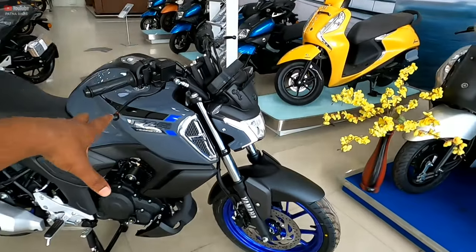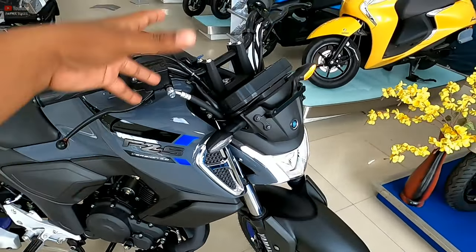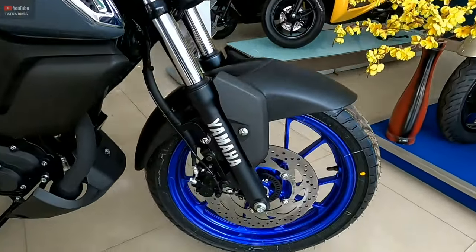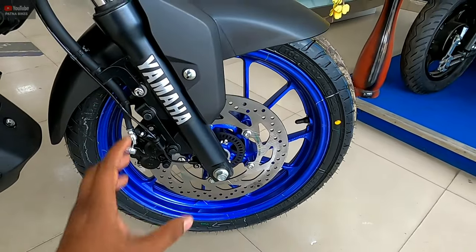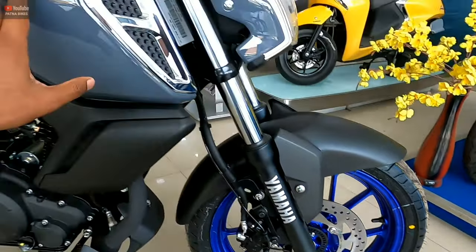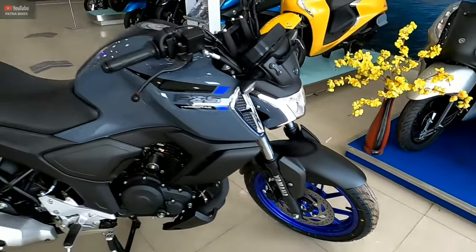Talking about the safety purpose, the Yamaha has their FZS version 4.0 and there are a lot of updates. In front of you, you can see a disc brake. The Yamaha FZS version 3 is no longer in the market — this is the important and right thing to note.